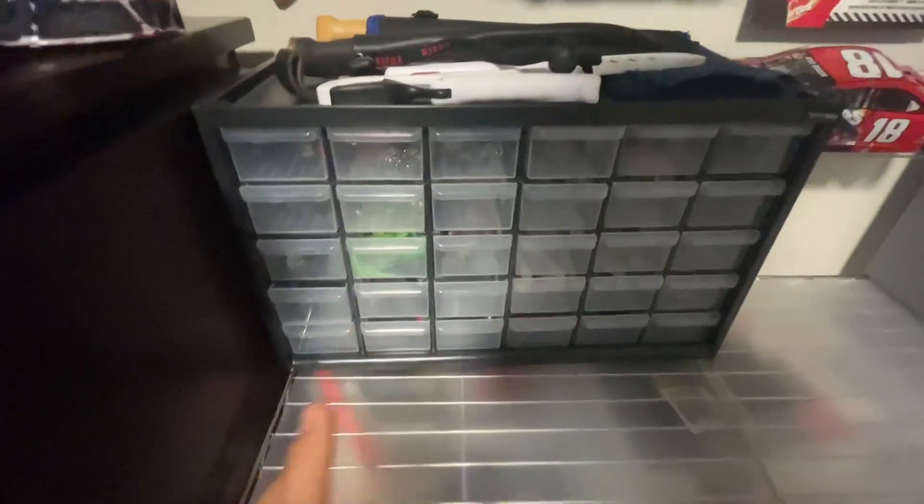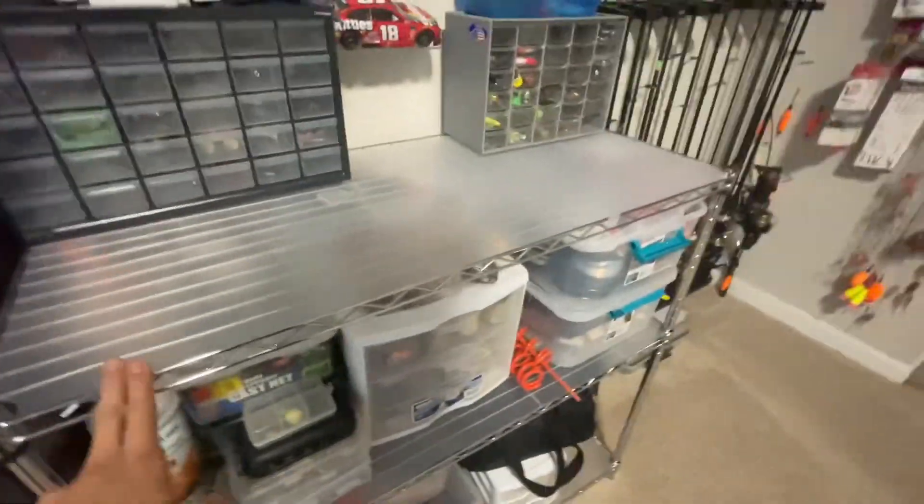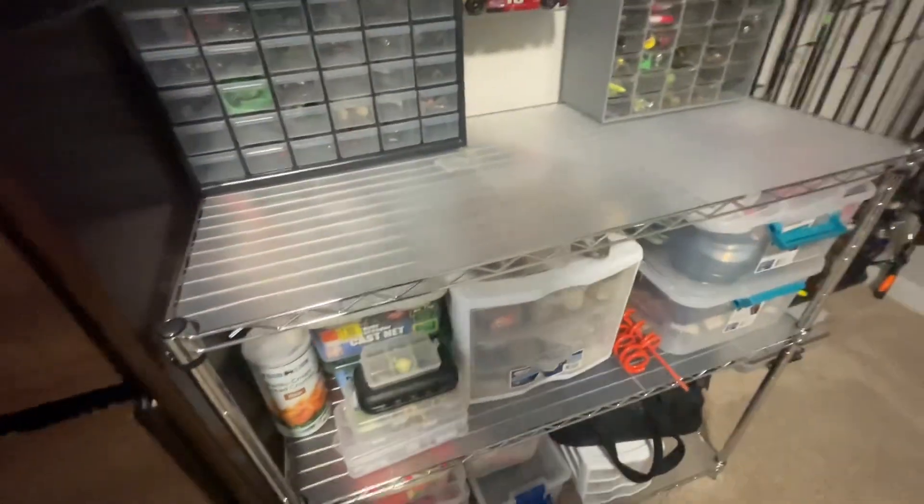This one has all the same thing. I just love these — they keep everything really well and overall work super well for just holding lures. They're all on this nice little rack. I got it at Home Depot for about $40.